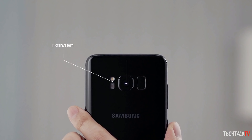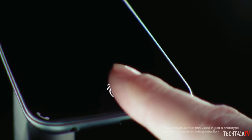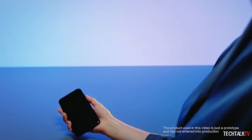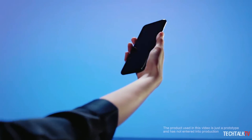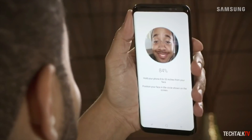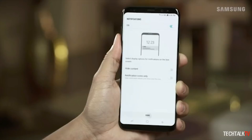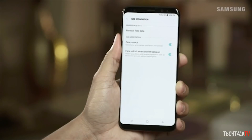That said, Samsung won't necessarily drop support of its fingerprint sensor, especially with consideration for how much effort the company has put into trying to get one in place in the display itself. However, including a 3D sensor for security would seem to be a reasonable way for Samsung to offer one more layer of protection for users to choose from.